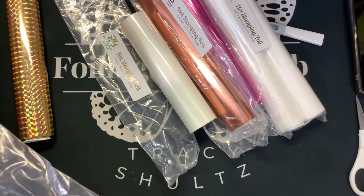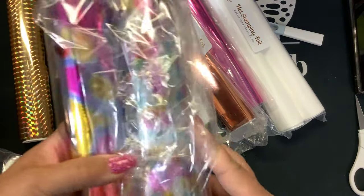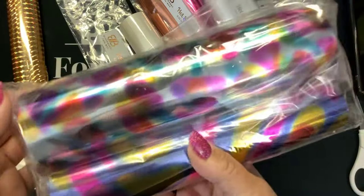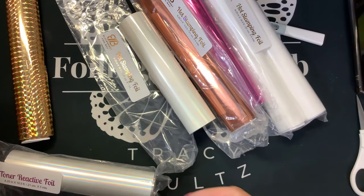So that'll go in a different pile. And then she sent me more of these — normally if somebody's looking for foil, I send you guys samples. She'll send me big rolls like this, and if somebody's new and wants to try, I usually will send out some of this as samples. So those are toner foils.